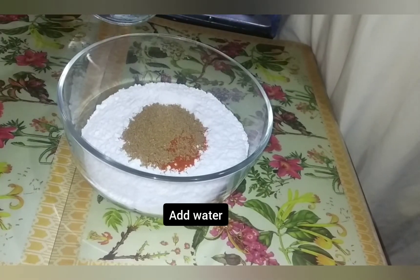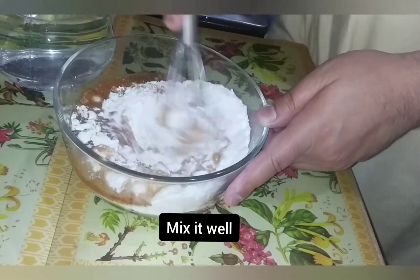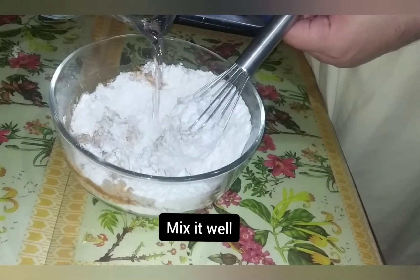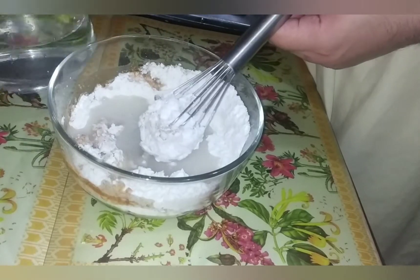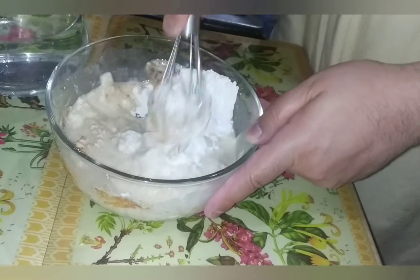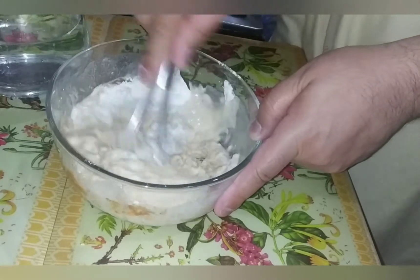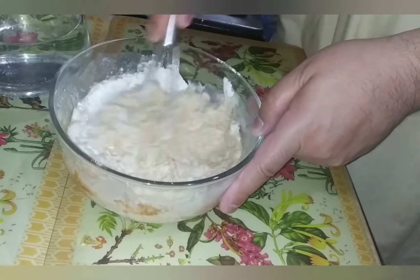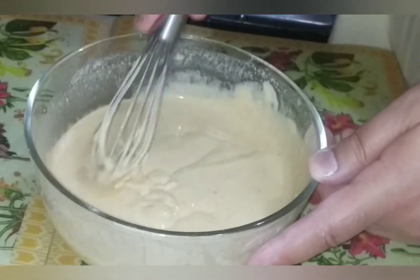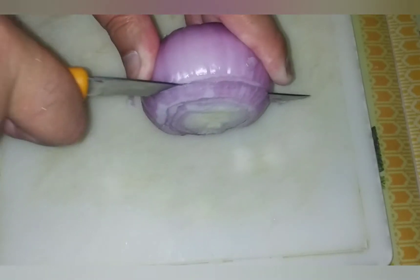Now we will add water and mix it all together. We will make the batter to a medium texture so we can coat it properly. You will see that our batter is prepared with just the right consistency.